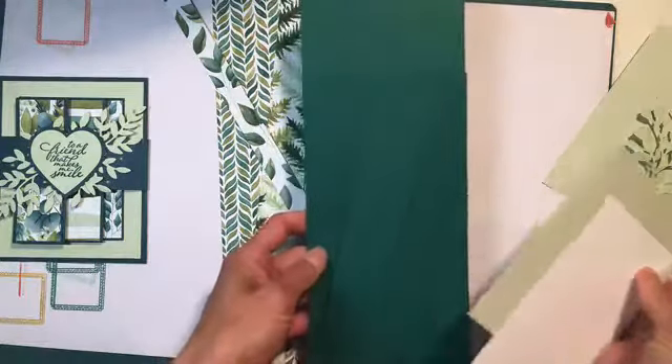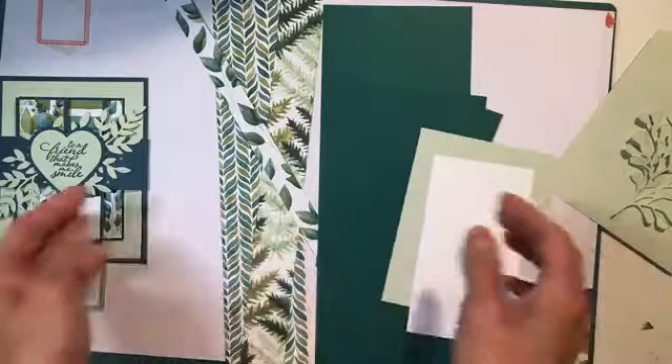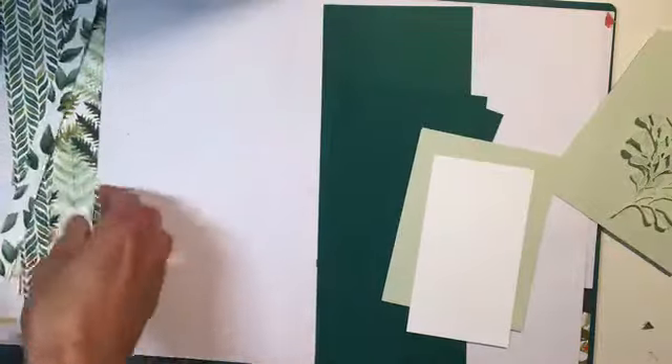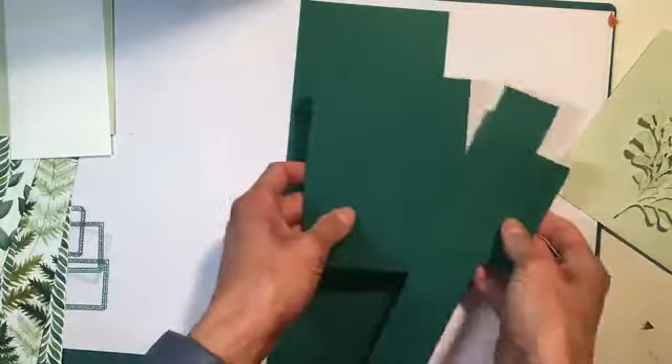Everything else is going to be the same measurements — all of that is going to be the same. So I'm going to move my pieces over to this side here and we will get started. You're going to see how we work through this card.